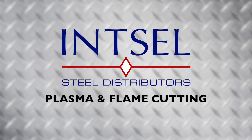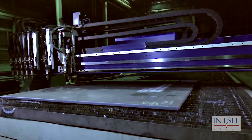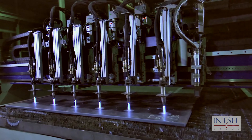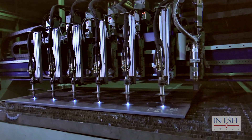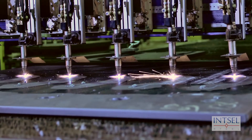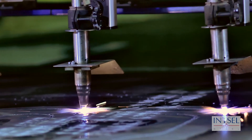Insole Steel East Plasma and Flame Cutting. Our state-of-the-art plasma and flame cutting equipment offers our customers the highest quality processed plates in the market. Insole Steel East offers plasma cutting up to one and one quarter inches thick and flame cutting up to six inches thick.